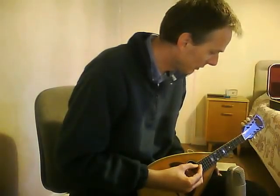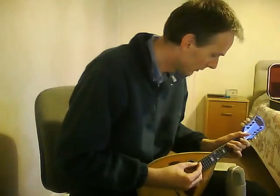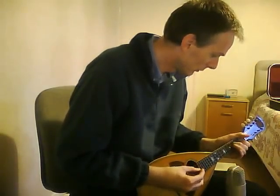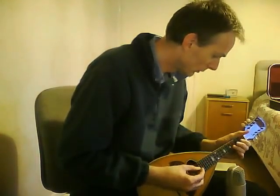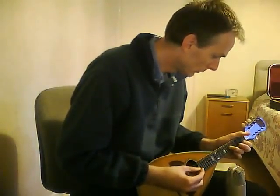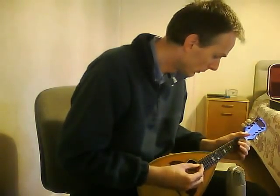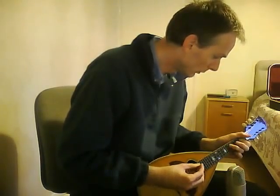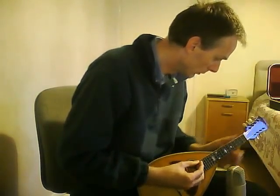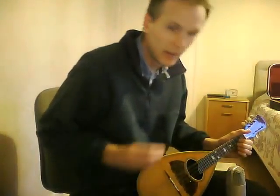Anyway, it's an experiment and it sort of works. So there we are — one Vega mandolin.